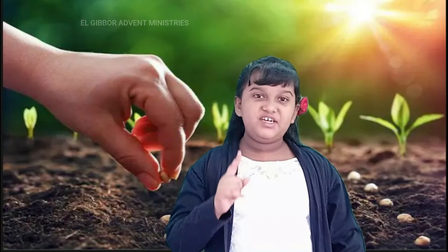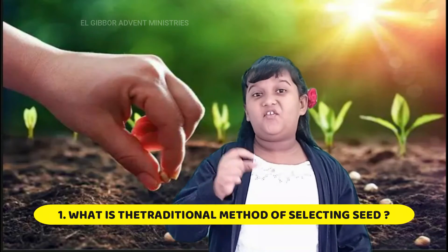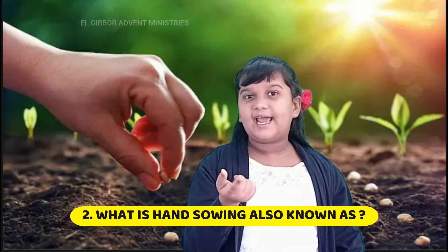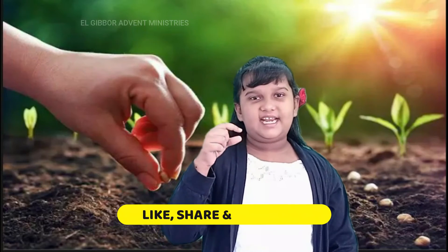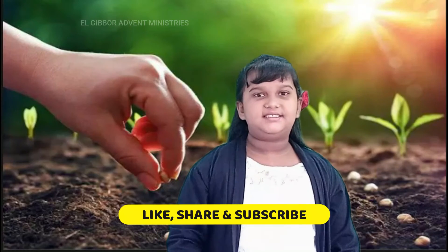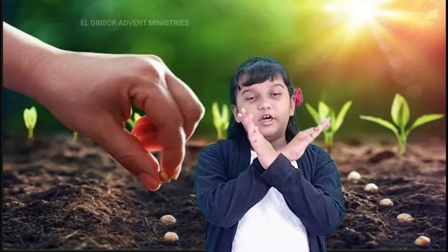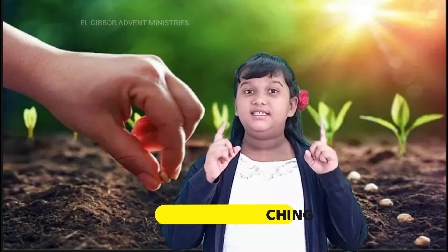Now everybody, it's question time. The first question for today is: what is the traditional method of selecting seeds? And the second question for today is: what is hand sowing also known as? Put your answers in the comment section below. Hit the like button and share this video with your friends. Subscribe and hit the notification bell so that you won't miss any of these videos. I hope you all will sow Jesus into your heart and watch his love grow in you. Goodbye!